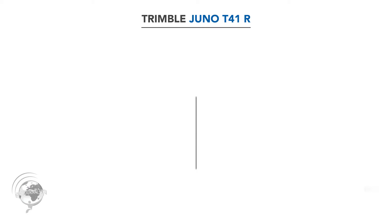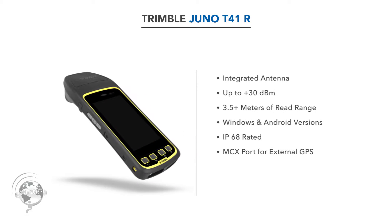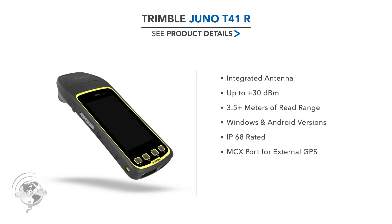Yes, absolutely. This is the Juno T41R. It uses the micro module, which is a 30 dBm, 1 watt module inside. It can read about 4 meters in distance. It comes in a Windows or Android version. It's a very rugged product. All of the Juno T41s are IP68 rated.